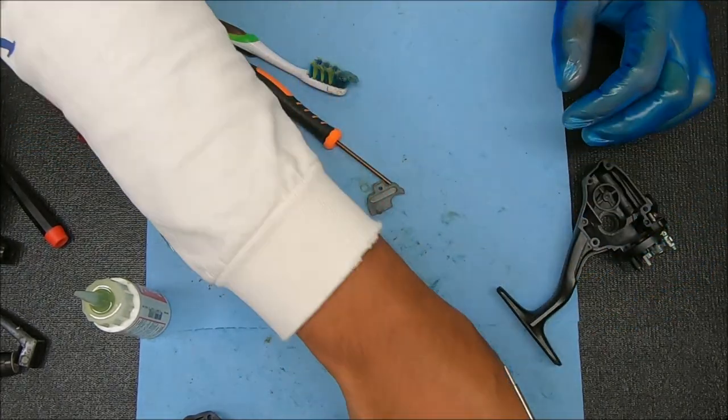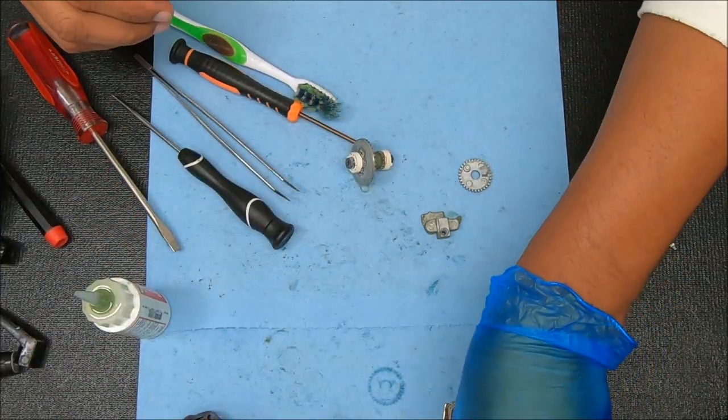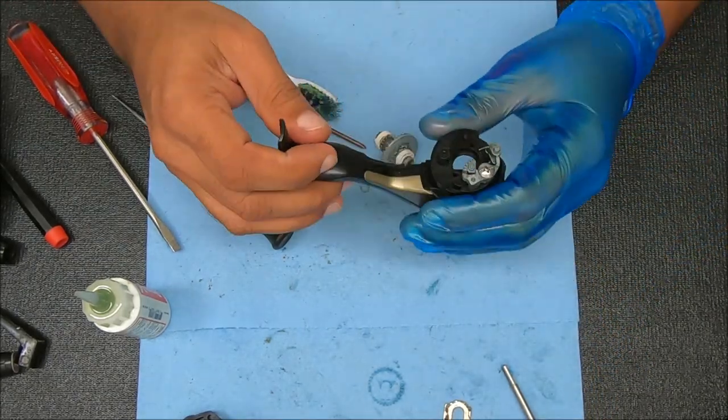Alright, so we have the oscillation gear, the block, and then we have this. I want to see why this thing was so stiff to begin with, but I haven't found anything yet.